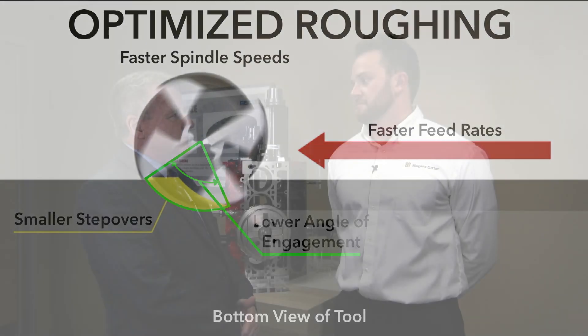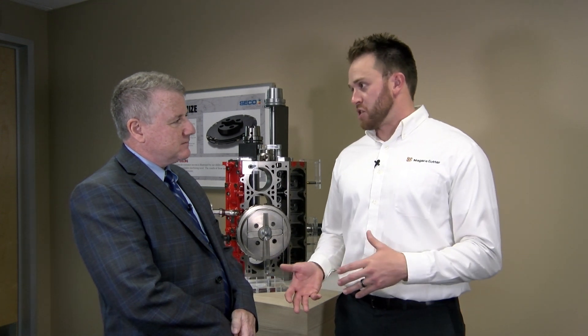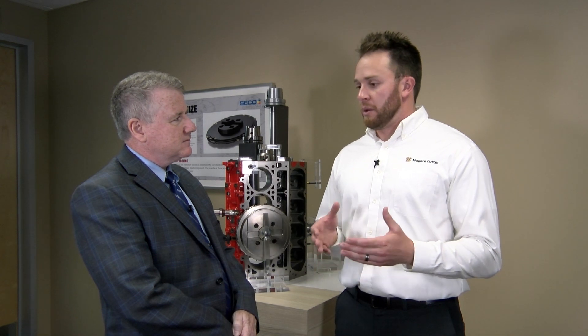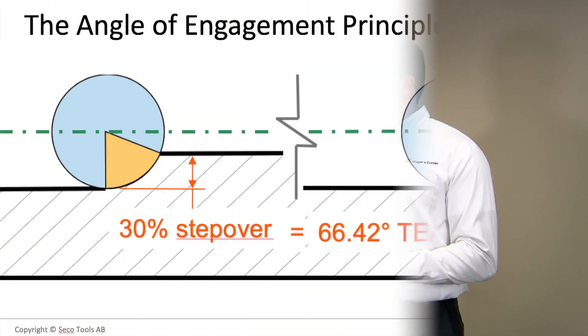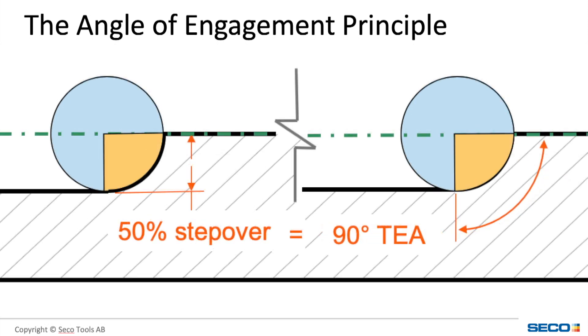When you start to reduce the angle of engagement, this is where that whole principle of optimized roughing comes into play. By reducing the angle of engagement you actually reduce the heat and reduce the cutting pressure, which puts less load on the spindle and less load on the tool itself. So by controlling it, you're going to have more consistent surface finishes and more consistent part quality, instead of more traditional practices where you're taking a large depth of cut and a large step over.